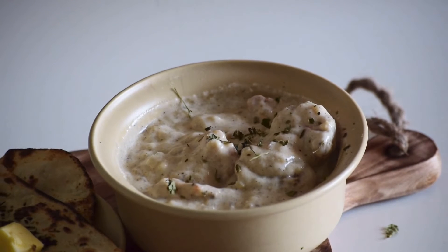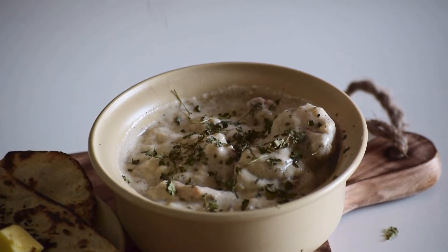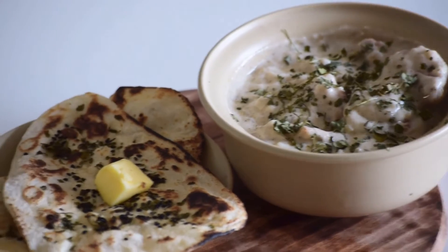Transfer it to a serving dish and garnish it with kasuri methi or parsley. You can have it with naan and enjoy. Bye!